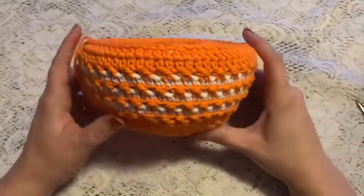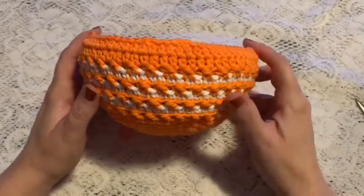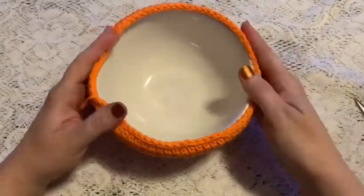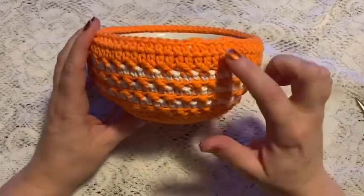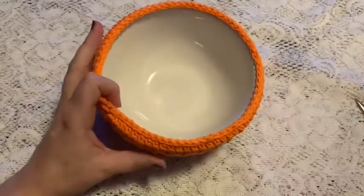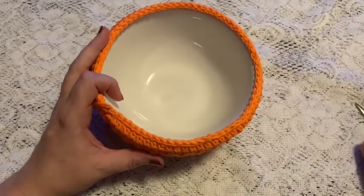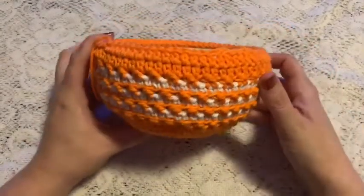In this video I'm going to show you how to make this open ridge bowl cozy, and it just slides over a regular soup bowl. For this project you'll need cotton yarn — a main color and some white. You'll also need a four millimeter crochet hook, a stitch marker, and scissors. Let's get started.